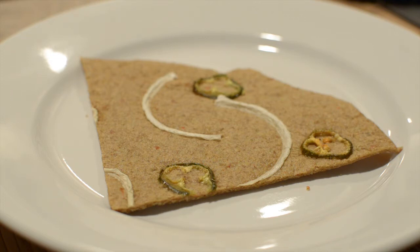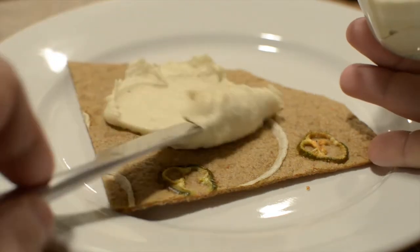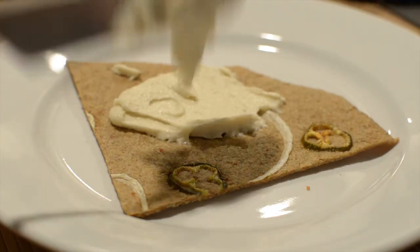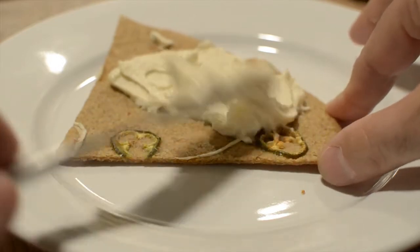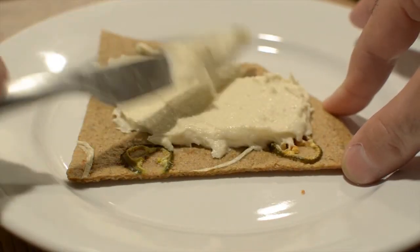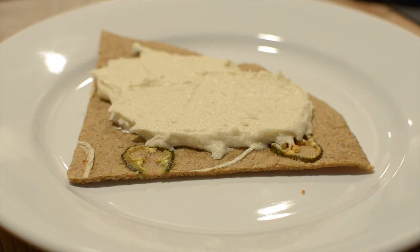Next we'll apply a nice thick layer of raw macadamia spread. I make the spread myself from — guess what — macadamia nuts. I also use some cashews, lemon juice, olive oil, and a little salt. It's all organic, it's all raw, it's not cooked, and it's really good for you. It tastes really good too — it's amazing.